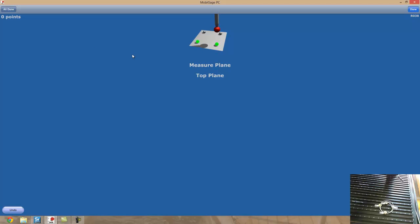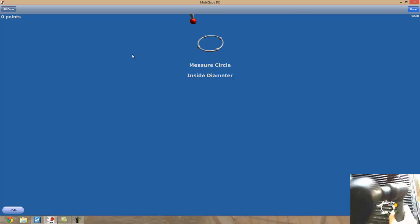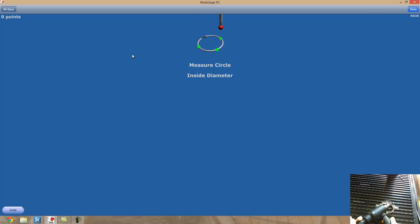I'm going to take a plane, and the reason I'm going to take a plane is so that I can project my other measurements onto it — it's like taking 2D measurements. I'll take 4 points for my plane, and then click the yellow button to continue.